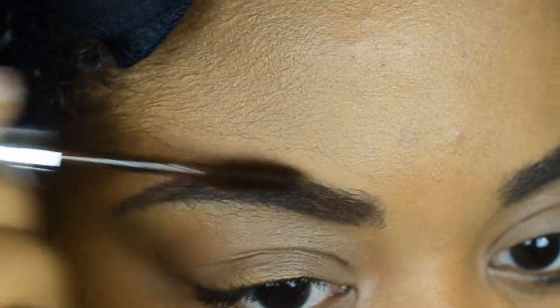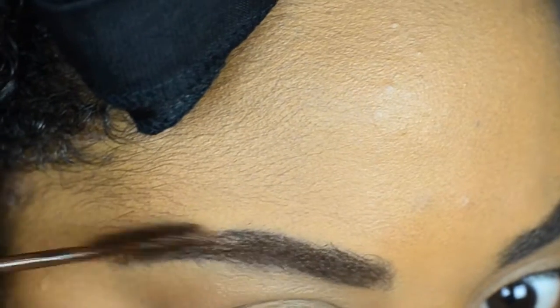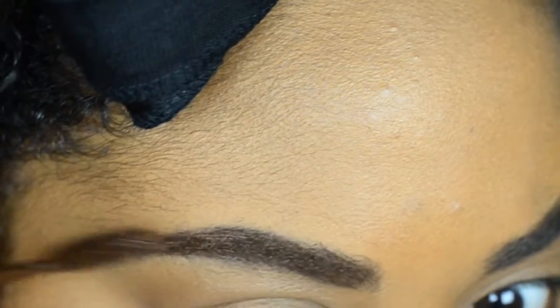Now to keep my brow hairs all together, I'm going in with Anastasia Beverly Hills Tinted Brow Gel in Chocolate. It also gives a nice browner, redder tint to my eyebrows so they're not as harsh.